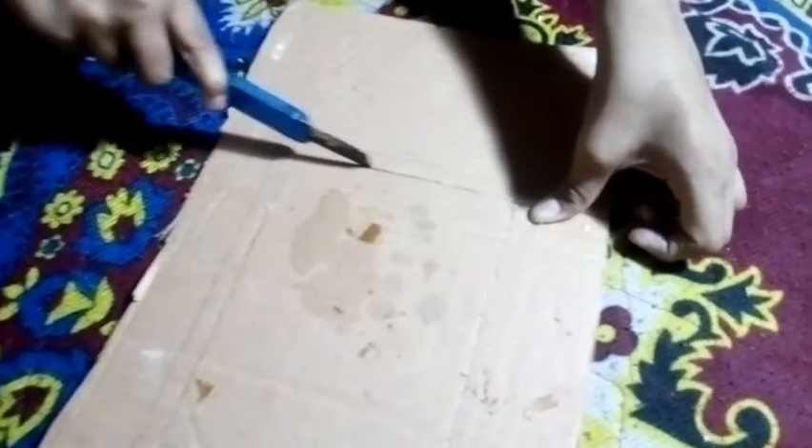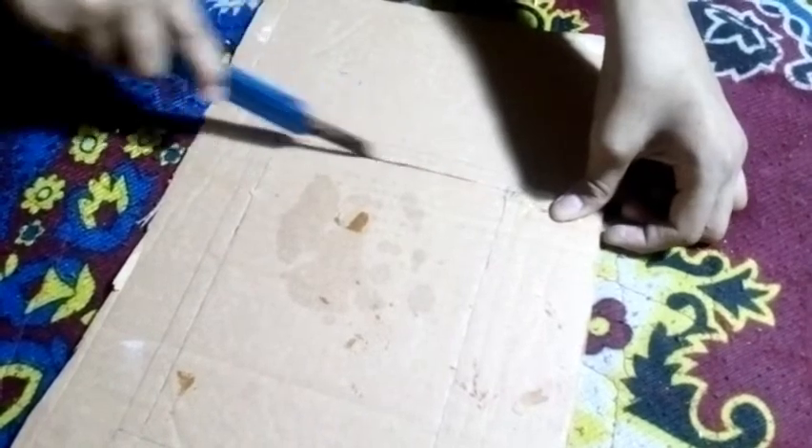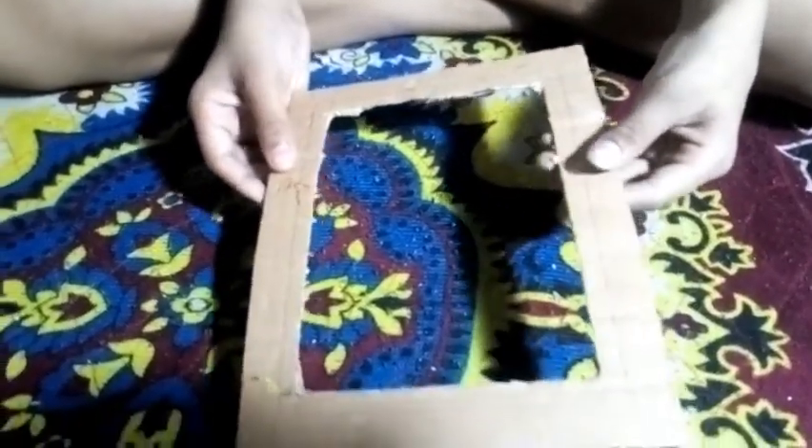Let's see what we are taking in. We are going to get a small frame to size. We have 1cm. Here we are going to make a small frame.